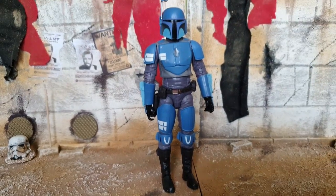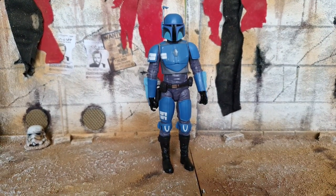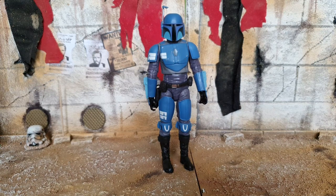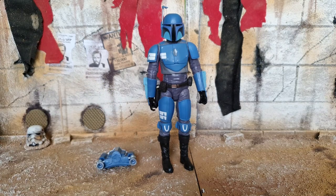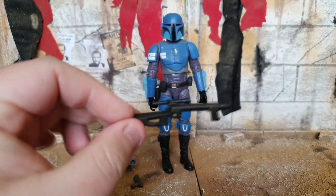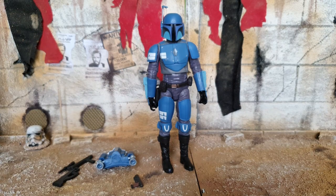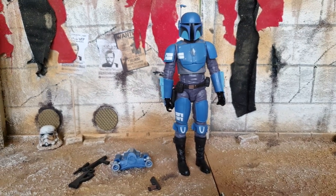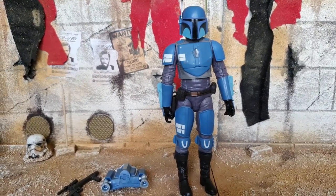Alright guys, here is our Mandalorian out of the packaging, looking absolutely awesome. This Mandalorian does come with the same sort of things as the other Mandalorians - including a jetpack and his side pistol. But this guy comes with something a little bit different: he comes with this gun. This gun reminds me of something that the Death Troopers would use - a very cool looking weapon. The figure itself looks very nice. I love the blue colouring - the Death Watch look is awesome. I really like the armour and the design patterns they've gone for.